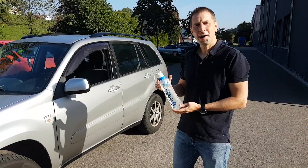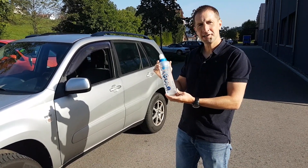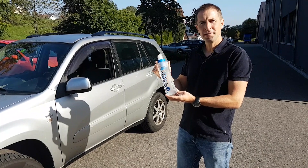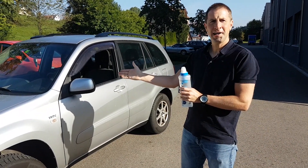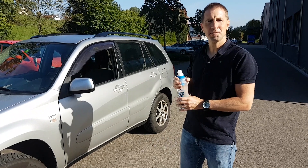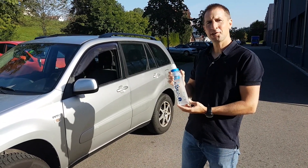Now we're going to do the drive-over test, the ultimate pressure test. We have filled the B3 with 0.6 liters of water and we're going to drive over the B3 with this beauty here. It's a Toyota RAV4 and it weighs, according to the papers, 1,800 kilos. Let's see whether the B3 can withstand that test.